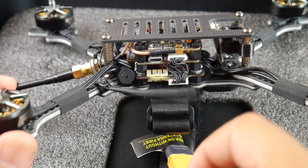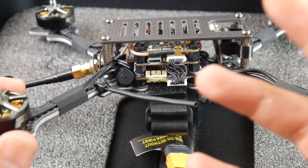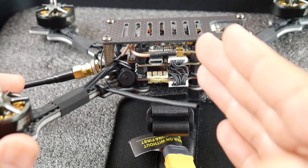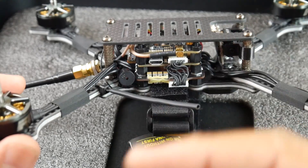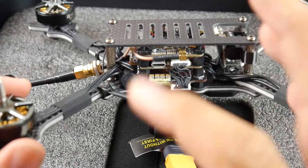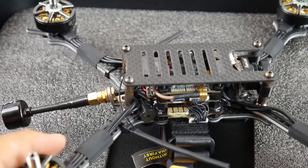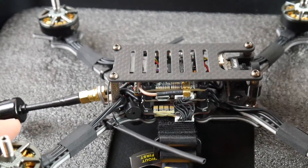For VTX they're using the AtLatl V2 production model — a really good VTX. It does have Smart Audio, meaning you can control it through the Betaflight OSD. It also has a microphone, LEDs, an MMCX port, and an SMA port. Everything in there is absolutely premium.